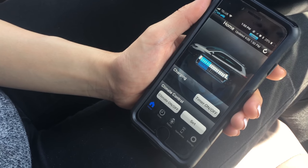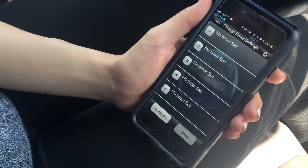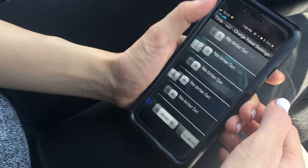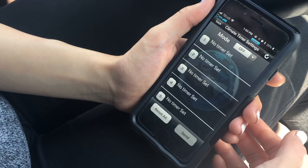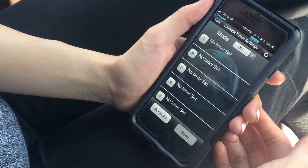Here are a few of the neat features. You can set a timer for at-home charging for the most optimal time — in some places, there are certain hours where using electricity is cheaper than peak hours. You can also set your climate control, which is great if it's a really cold morning and you want to warm up the car for a few minutes before you get inside.